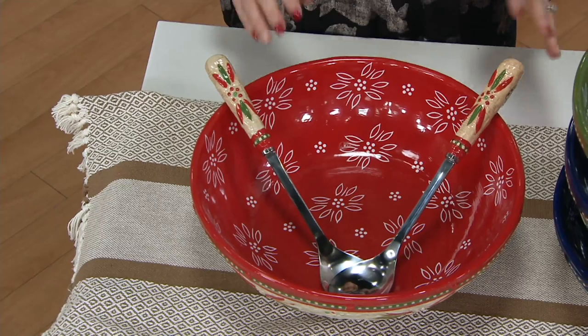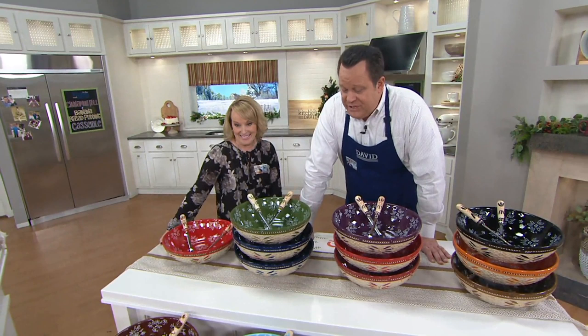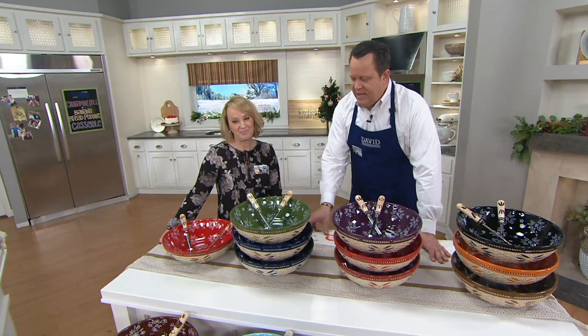We also have your favorite Old World and Floral Lace colors, but remember all have that beautiful tea stain basket weave appearance giving it a vintage-like appearance.